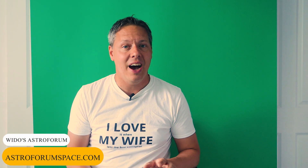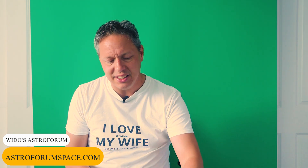Welcome back to Vido's Astroforum. My name is Vido Urlemans and today I'm going to discuss my decision to upgrade from my ASI 1600 Mono Pro camera to this brand new 2600 Mono Pro camera. Let's get started.